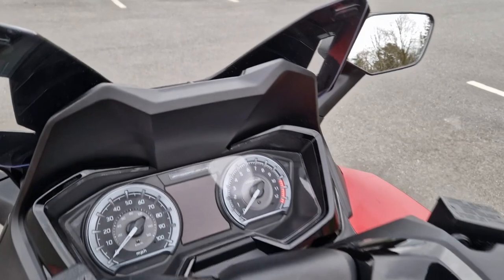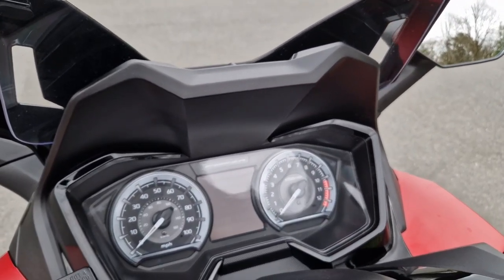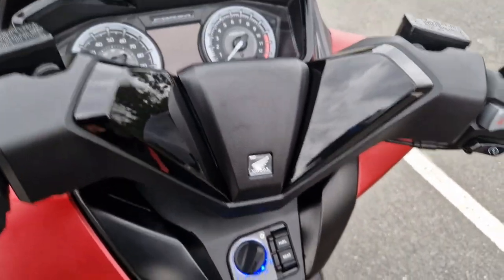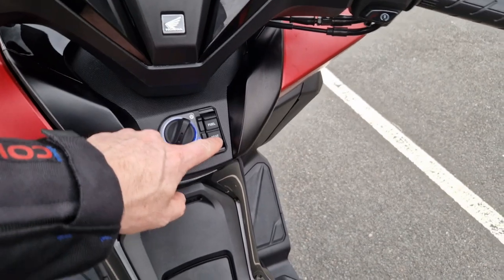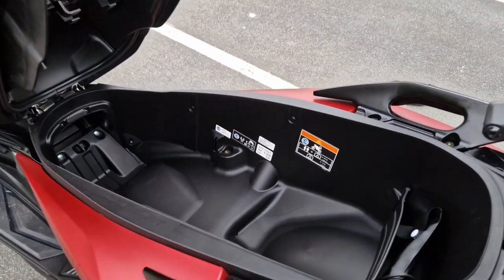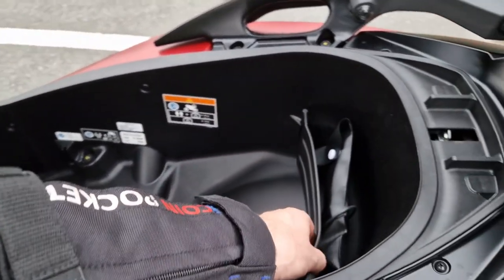There's the keyless ignition — you press that in, turn it to seat, then press the seat button and it opens up. There's loads of room in there, absolutely loads of room. You can get two helmets in there — you do have to move things around to fit two helmets in.